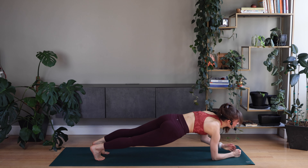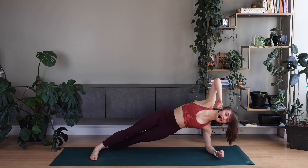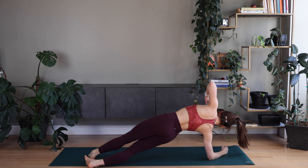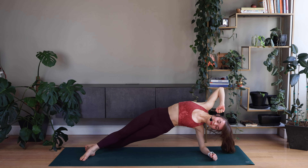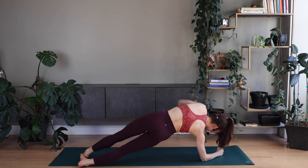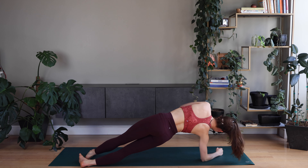On your forearm plank. Right side. Switch to the left. Right side. Hold it longer. Good. Find your breath. Left side. Good.